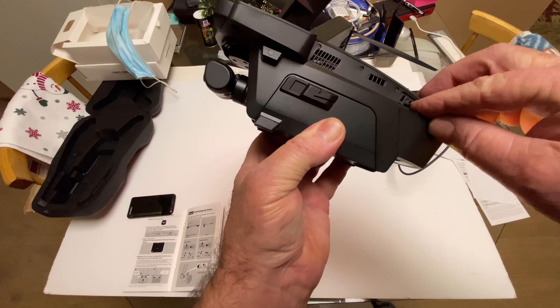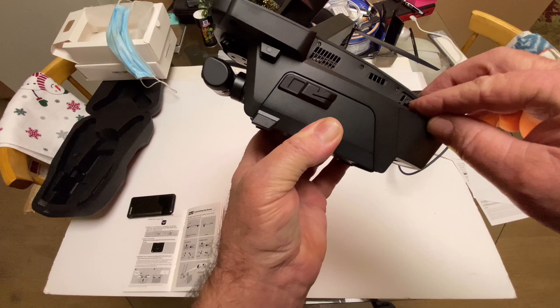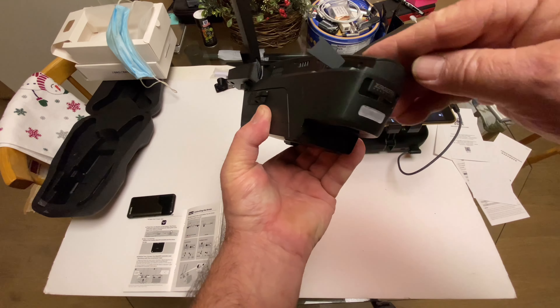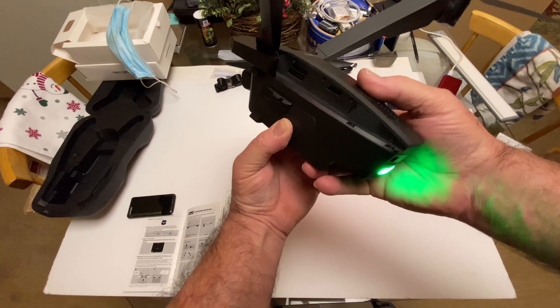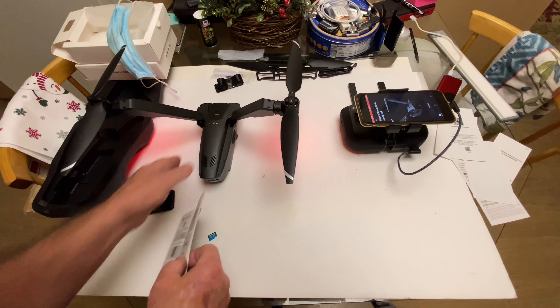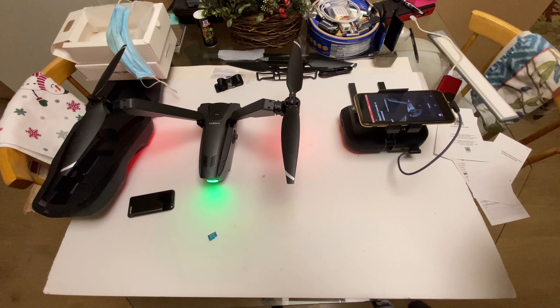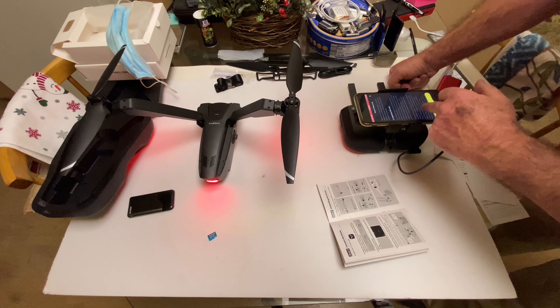Press the link button on the drone. The status indicator light of the drone will flash green. The link button is over here inside this little door right here. There's the green — it will flash green, and it said it, and it's doing that.